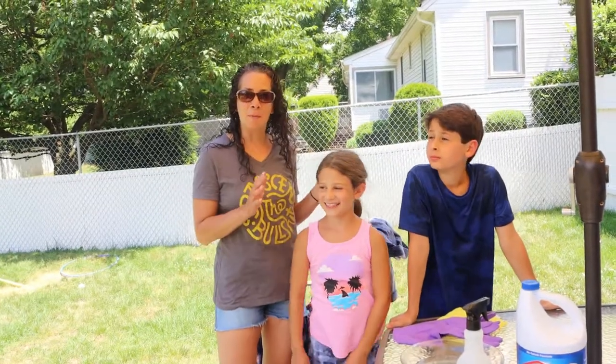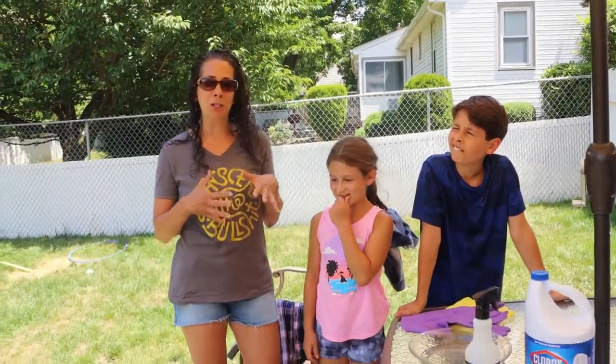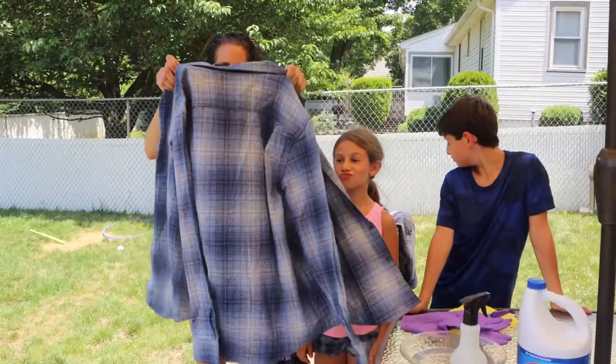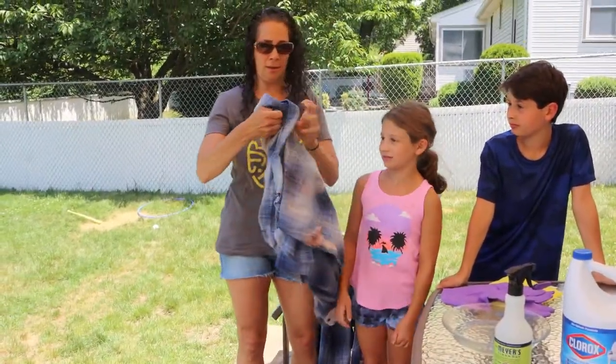Hey guys, what's up! It's Camera Mom Creates and today we're going to do one of my favorite projects — the bleached flannel. I'll show you how to go from a plain flannel to something really cool.